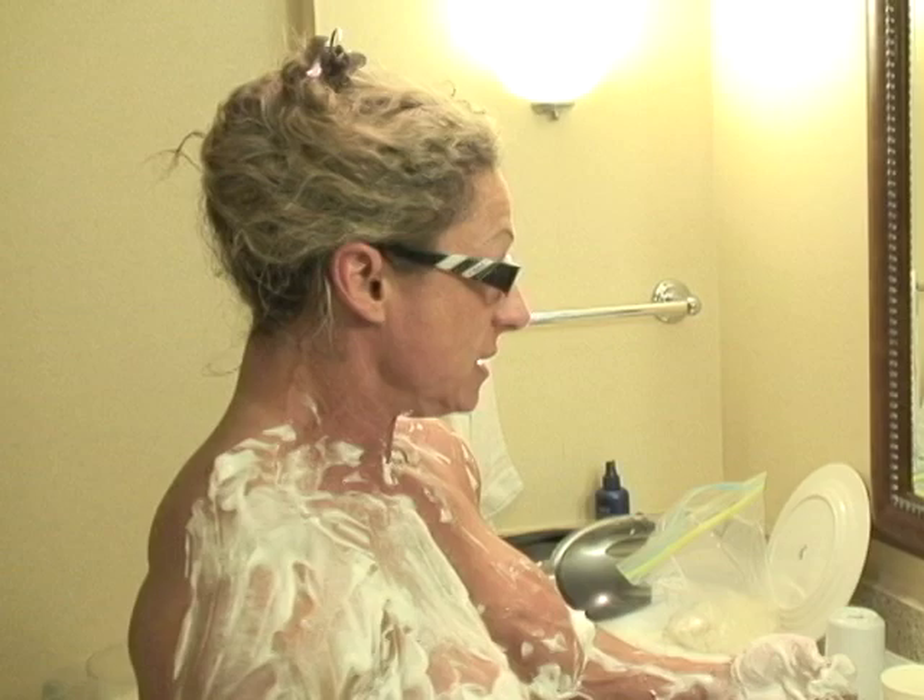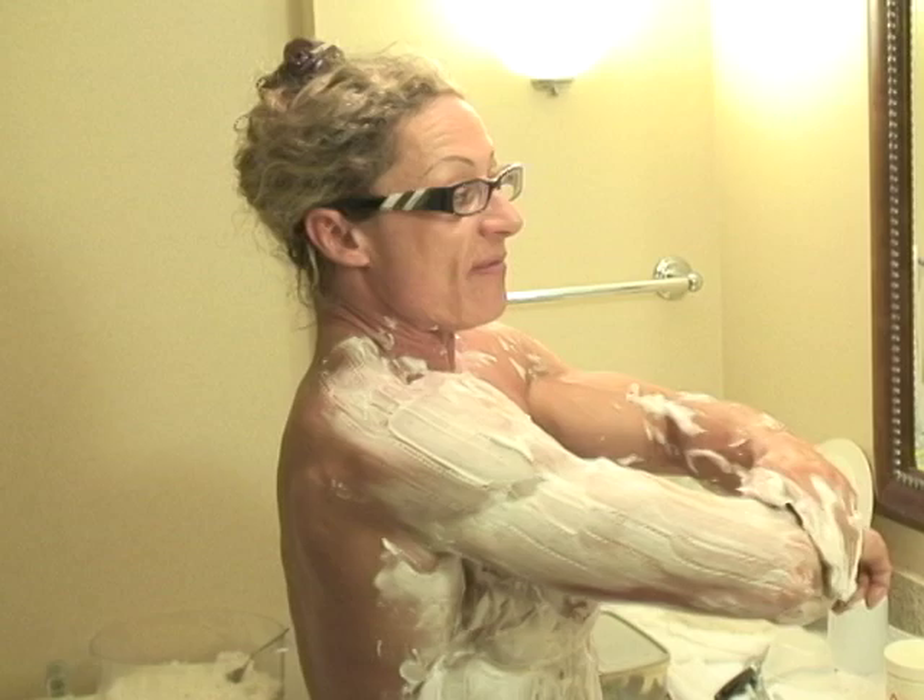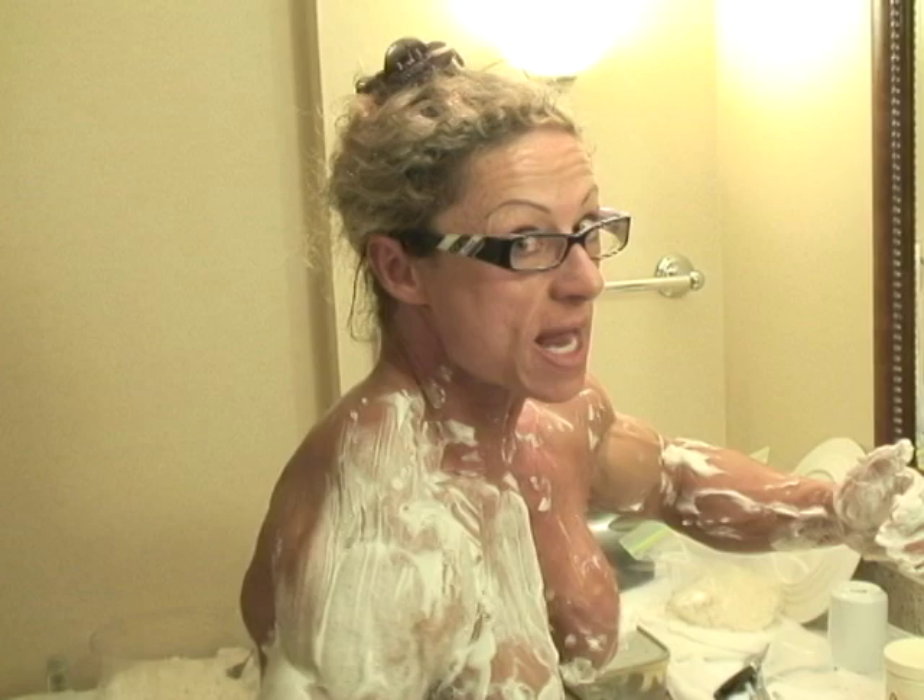The tan actually clumps onto hairs, and it makes your tan not as good. So if you want the best possible tan, you have to shave every single part of your body. Everything. Gone.